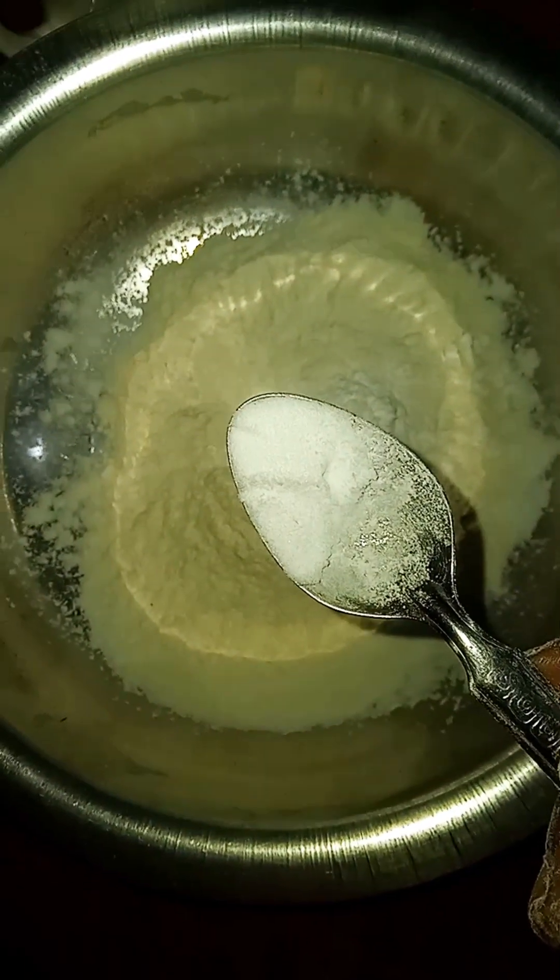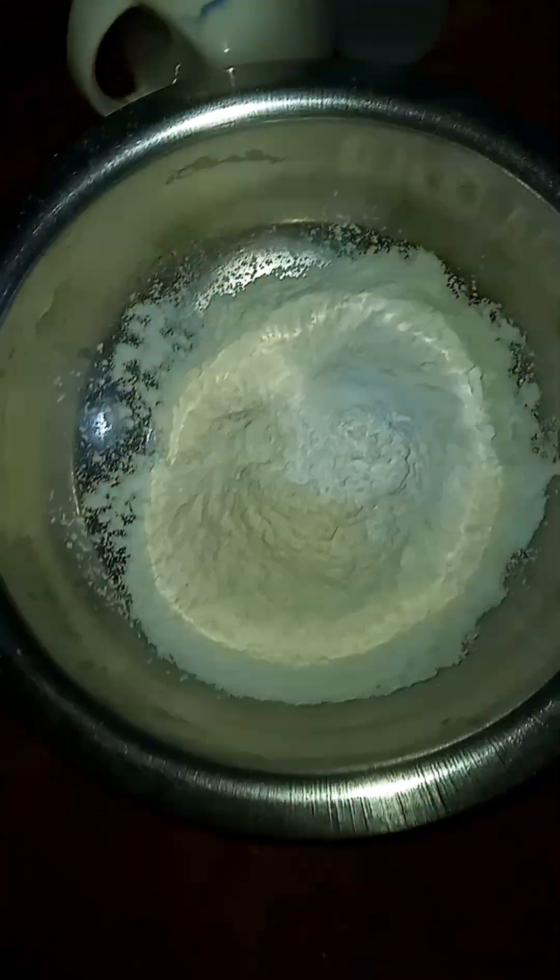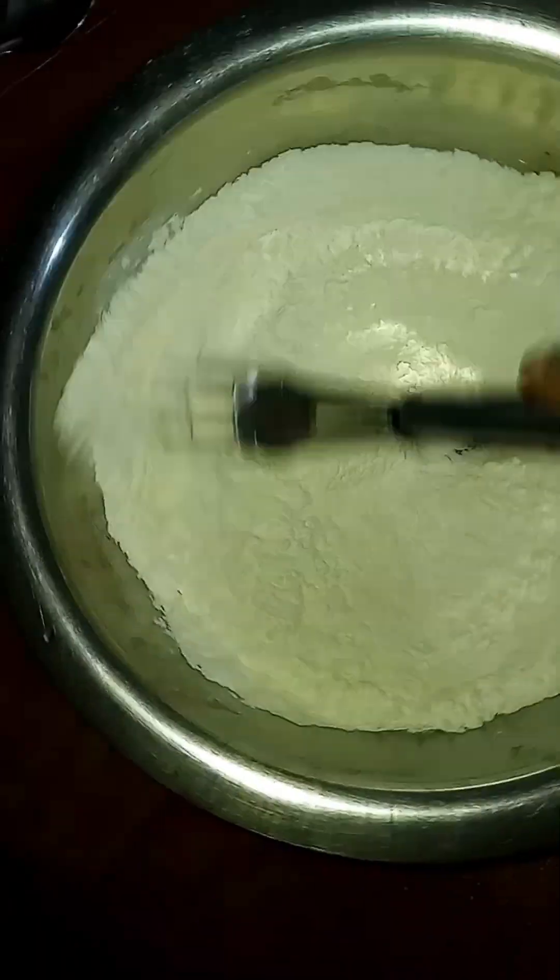We have baking powder and a half of baking powder. We have to mix these 3 dry ingredients together and mix well.